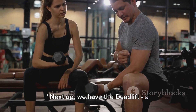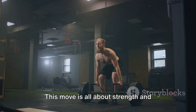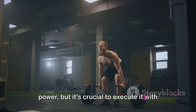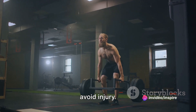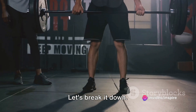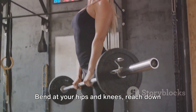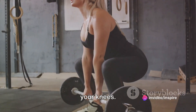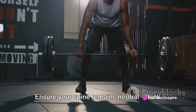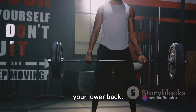Next up, we have the deadlift — a powerhouse of an exercise. This move is all about strength and power, but it's crucial to execute it with impeccable form to reap the benefits and avoid injury. Start with your feet hip-width apart, toes under the barbell. Bend at your hips and knees, reach down and grasp the bar with a grip just outside your knees. Ensure your spine remains neutral — think of a proud chest and a natural curve in your lower back.